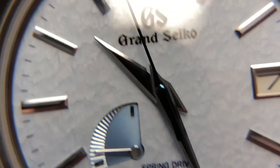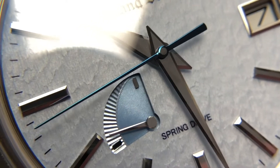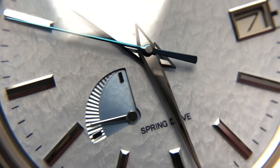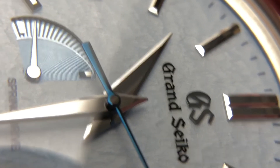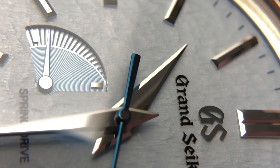Heat-tempered steel on the seconds hand goes from a deep black to a really bright, shiny blue — it's just something different. One last note on the hands: the polish is so mirror-polished in every aspect that at some angles it almost looks brushed because the areas reflect so perfectly. You can see the underside of the seconds hand gliding along, and that is just a ridiculous amount of mirror polish.